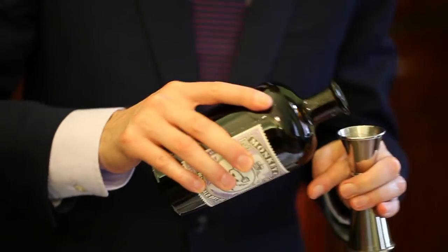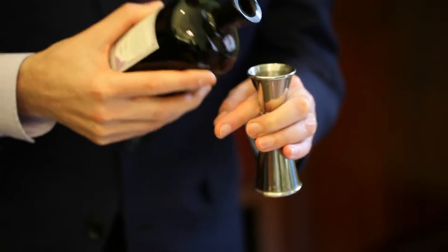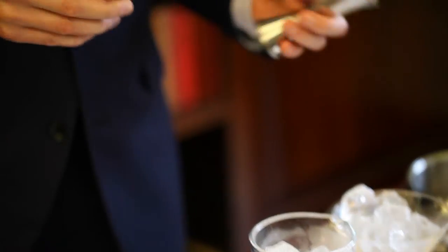The centerpiece of the recipe is the Monkey 47 Gin, which is a German gin produced with 47 botanicals.